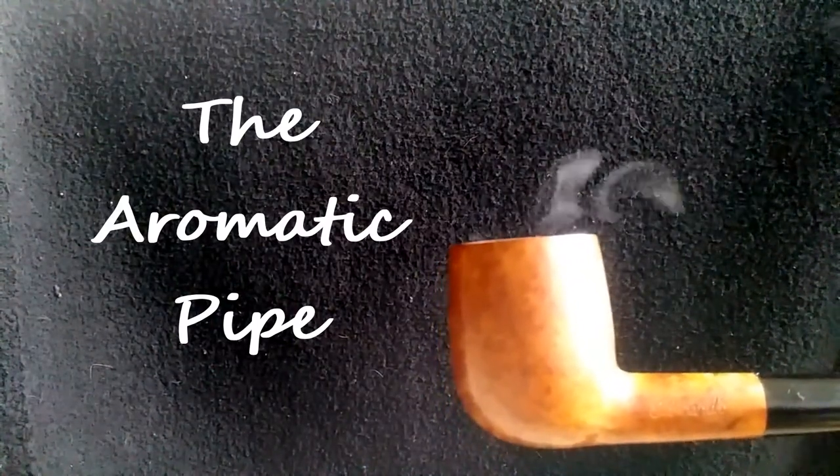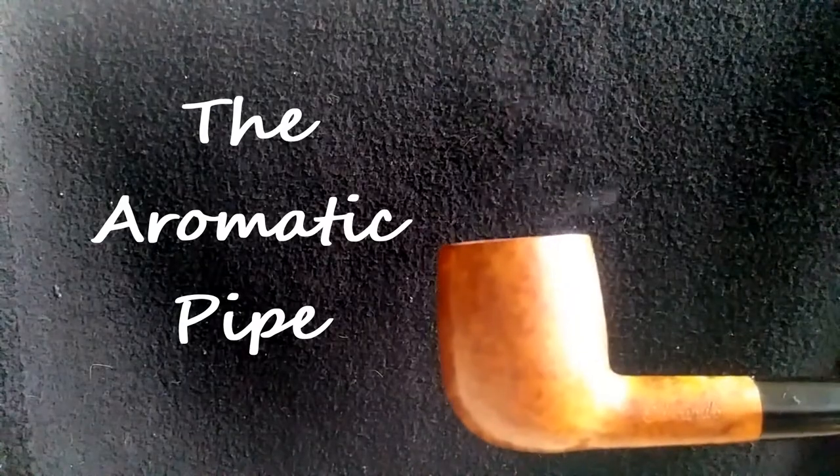Welcome to the Aromatic Pipe. That smells good. Hi, I'm Steve and I like to talk about the art and pleasure of smoking aromatic pipe tobaccos.